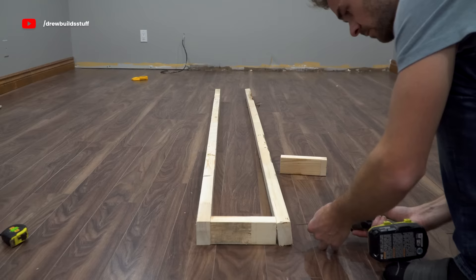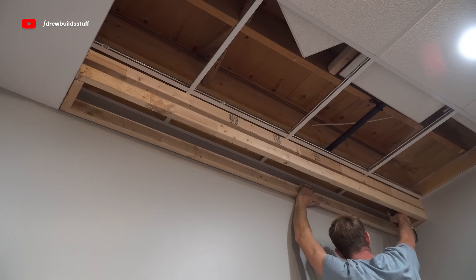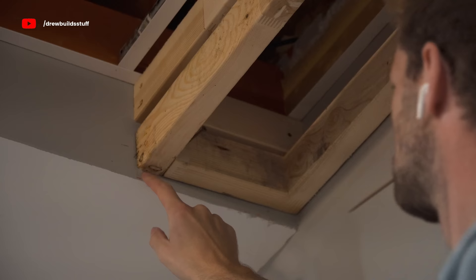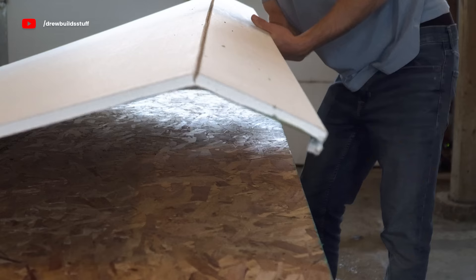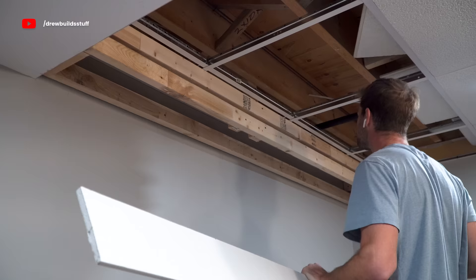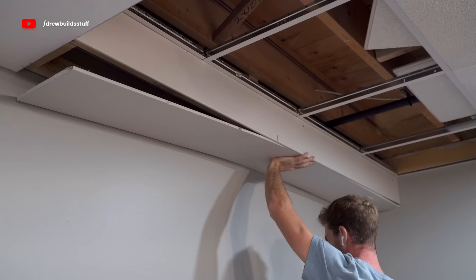Using some 2x3s I just framed out about a one-foot-wide bulkhead extension. I also made sure to leave a half-inch gap on both sides so that the half-inch drywall I put on will line up flush with the rest of the bulkhead. I'm just going to time-lapse through this part because I'm not here to tell you how to do drywall work.